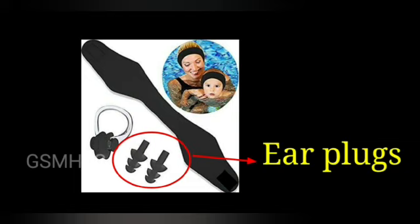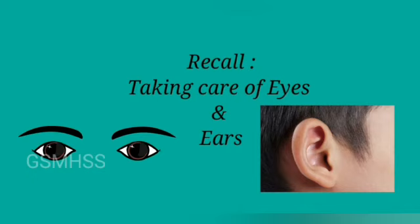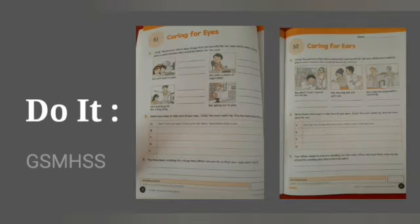We should use earplugs or wear a rubber cap when we go swimming. So, today we learned how to take care of our eyes and ears. Students, take your science application book and try to do pages 2 and 3. Take care.